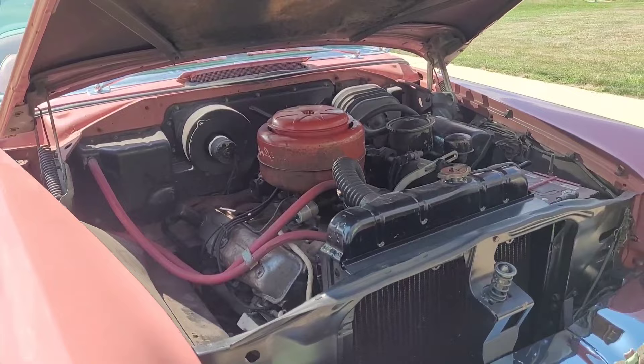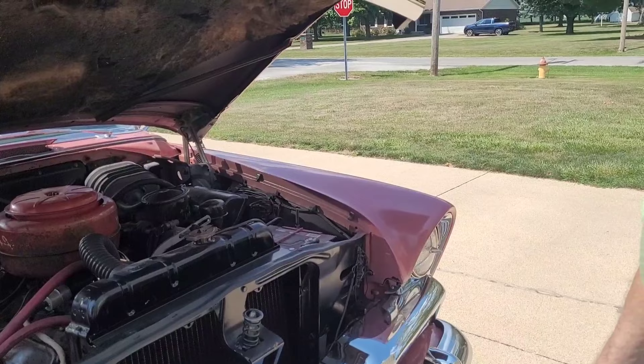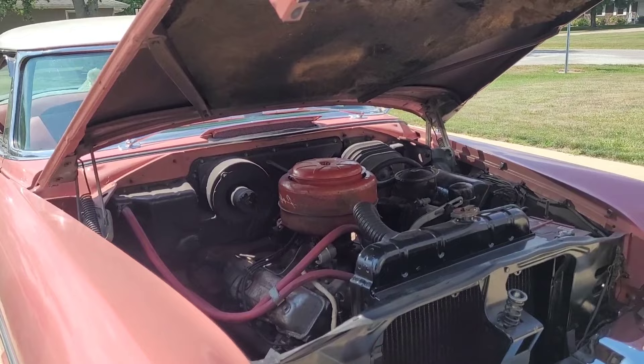That brings up the '59 Dodge, which had a coat-of-armor knight figure. There's apparently one of those at Stutzman's junkyard.